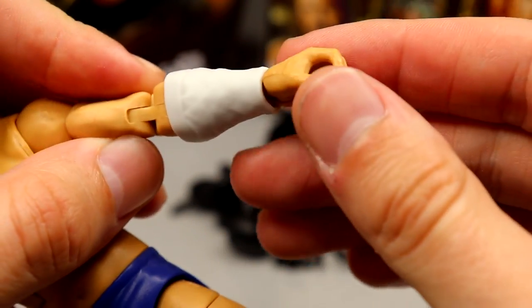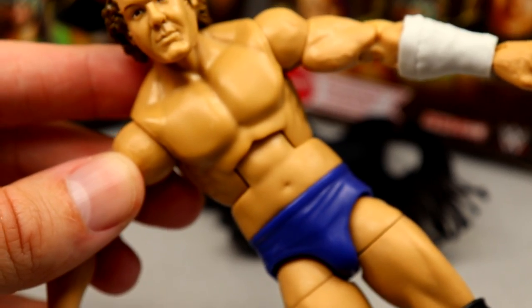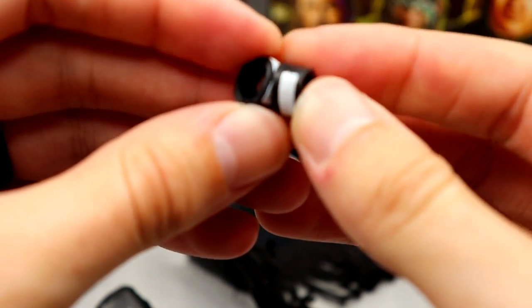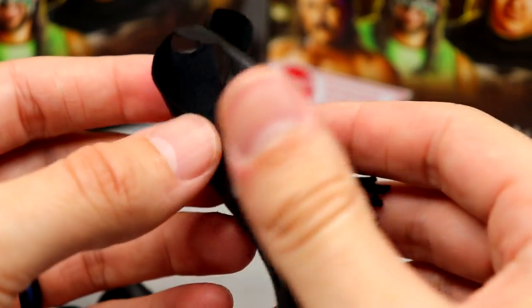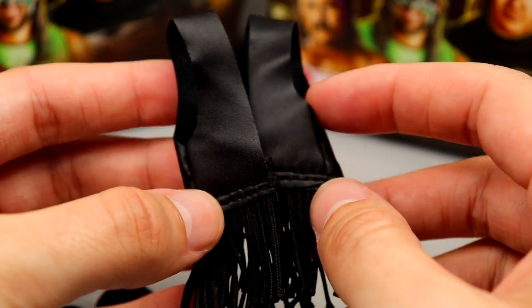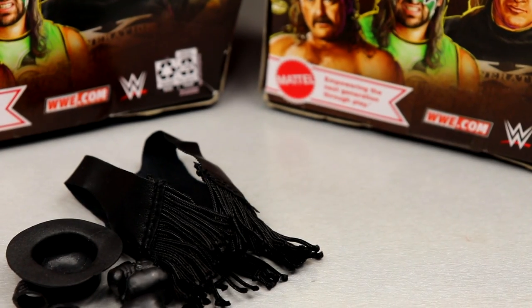They did a great job designing the forearm sleeve — it looks really good on the figure. We also have his boxing gloves in black, the same style we saw with Roddy Piper and Mr. T, plus wrist gauntlets that come with them. Then we have this beautiful cloth vest in almost a pleather material with fringe detailing — just quality stuff. Now it makes sense why these were $21.99; when you get accessories like this plus the Hurricane's cape, Mattel in 2022 is off to a fantastic start.